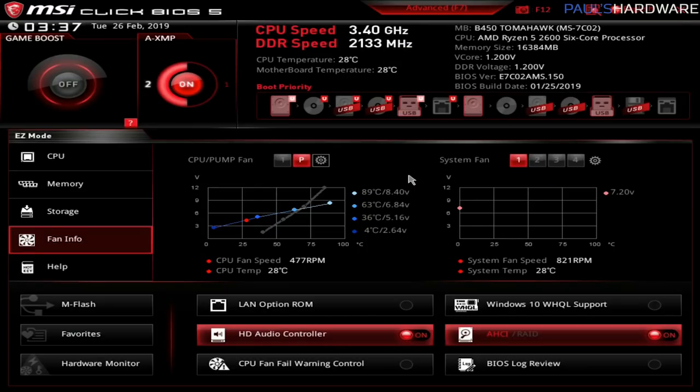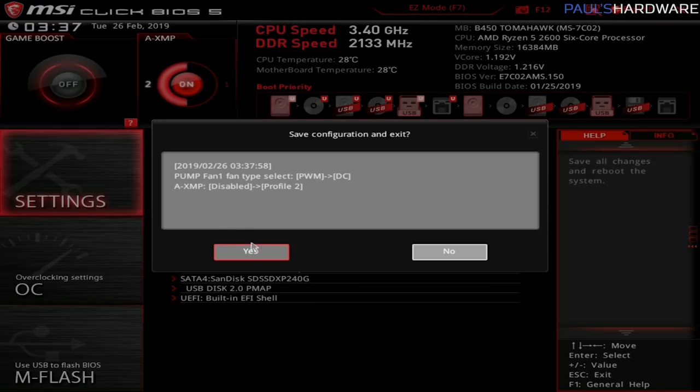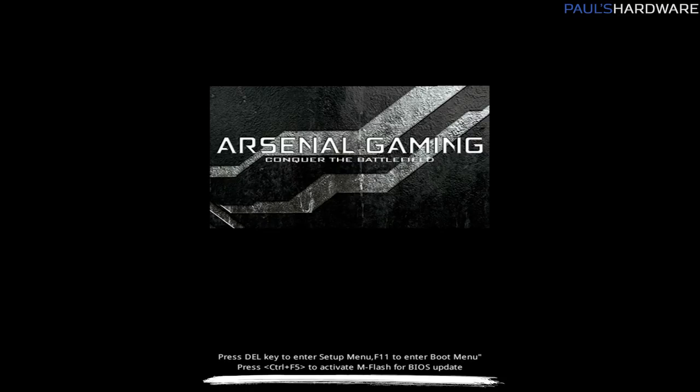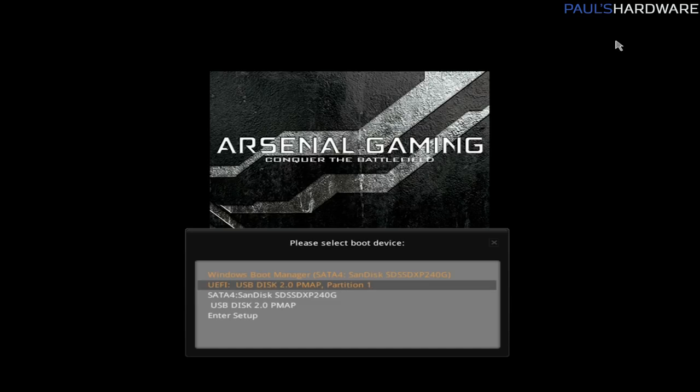Once you've made the changes you want in the UEFI, you can usually hit F10 to save and exit. Or here in the MSI board you can go to Advanced Mode and Settings, where there's also a save and exit option — save changes and reboot. We want it to boot off of that USB drive, the Windows 10 installer we just created. We could go back into the UEFI and change the boot priority, or we could hit F11. As the splash screen pops up, at the very bottom you'll see a quick list of other things you can press — one of those is F11, which takes you to a quick boot menu. Here we can manually tell the system we want to boot off of the UEFI USB disk. Do UEFI, not just USB disk — you want UEFI mode. Hit OK and it will start booting off that drive and get you into the Windows 10 installation environment.